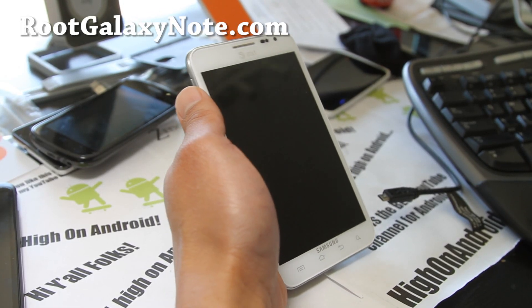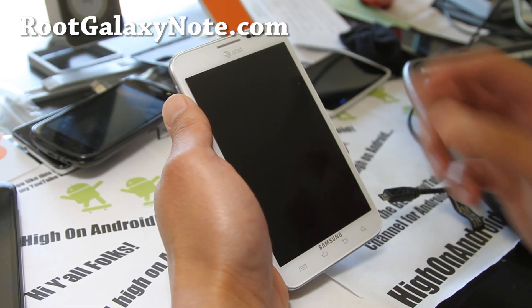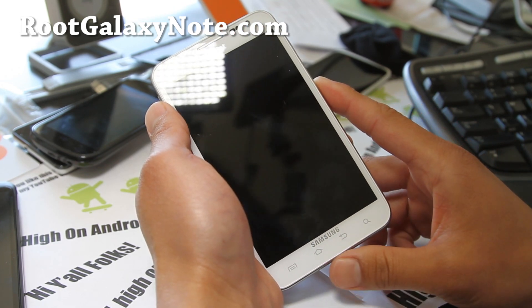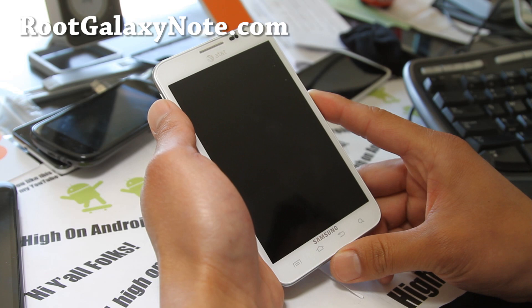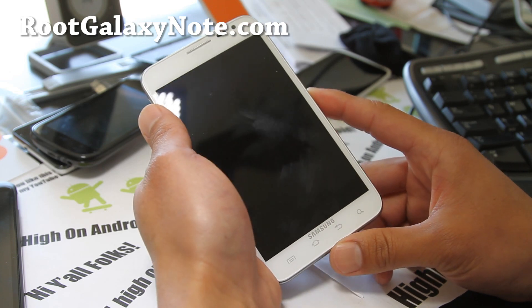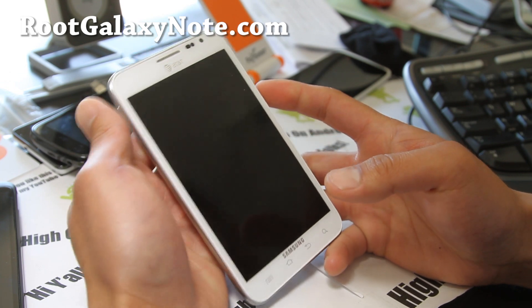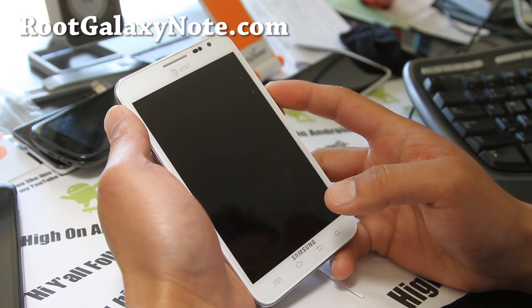Hi folks, this is Max from RootGalaxyNote.com. I've got an AT&T Galaxy Note here, SGH i717. This will also work on Rogers, Bell, and Telus models that are i717R or i717.